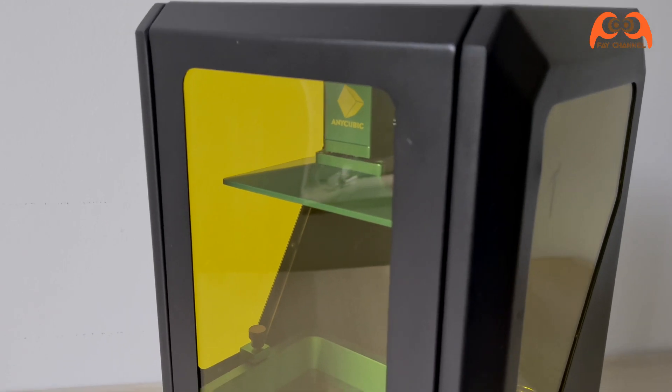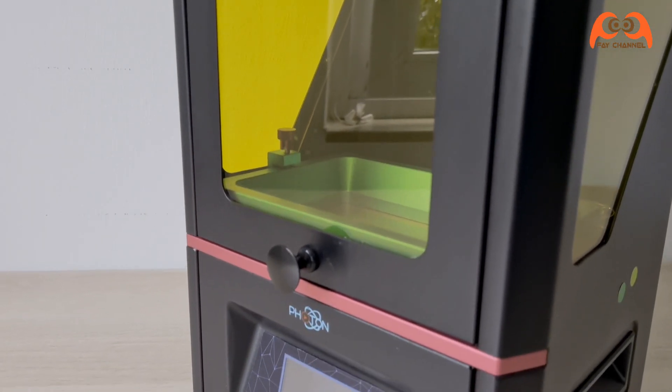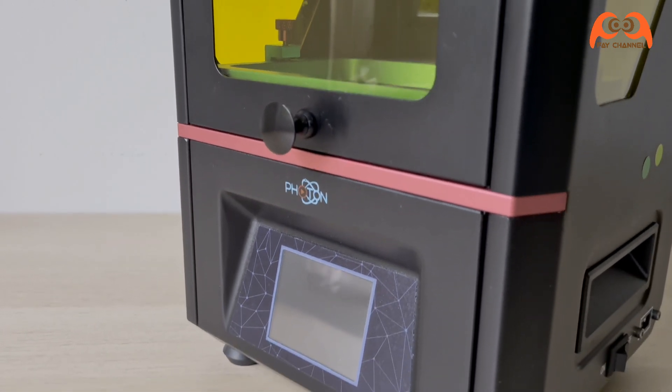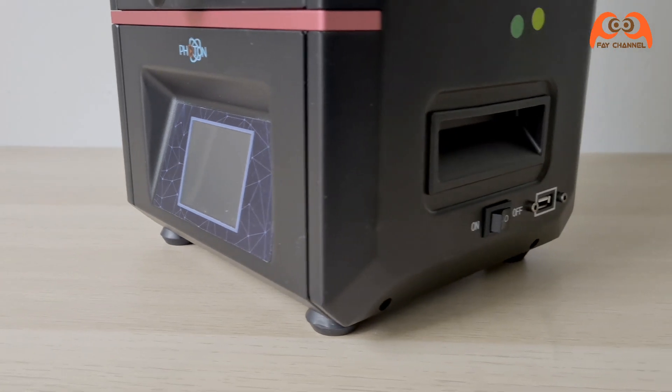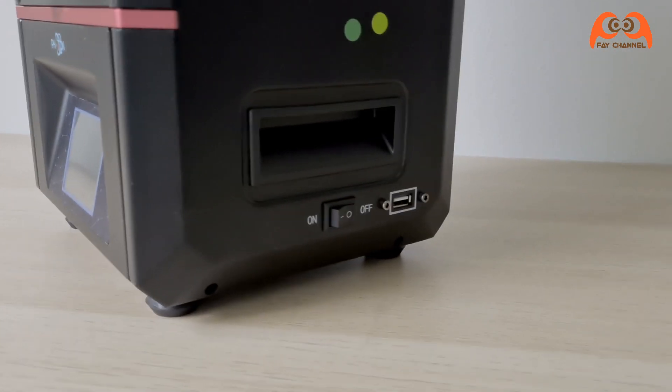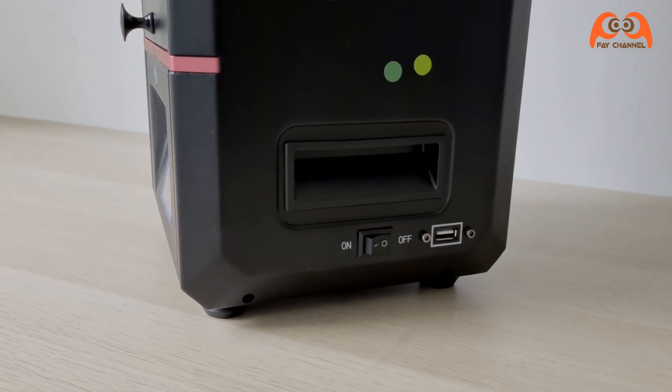Inside is the resin container and above is the holder of the print. Here you can see the 2.8-inch display with touchscreen. On the side is the power button and USB port.